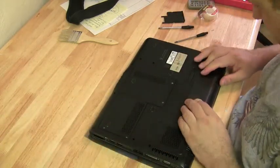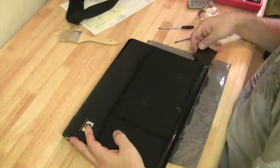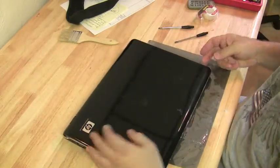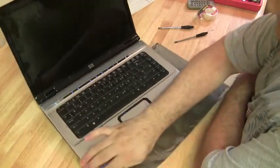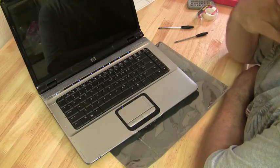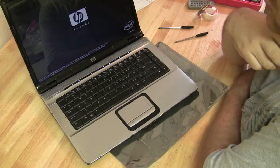Put the battery back in. Hit the power button and wait to see what happens — hope we get the HP BIOS screen. And we do! We get the HP BIOS. Let's go!